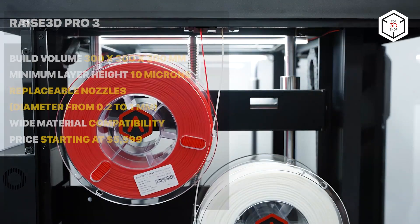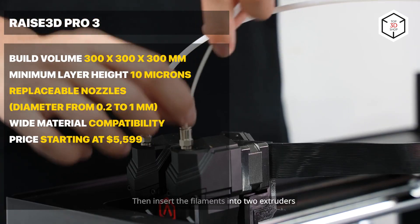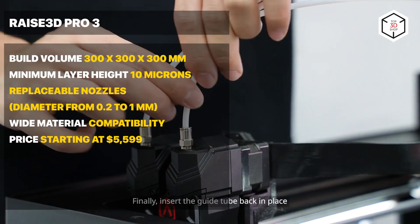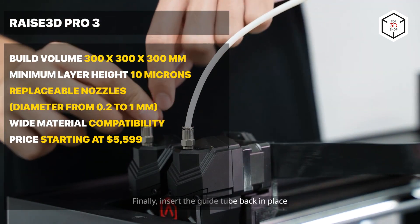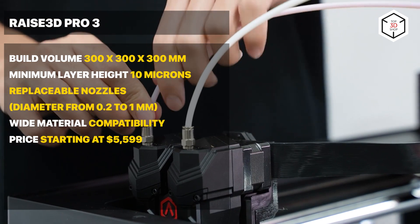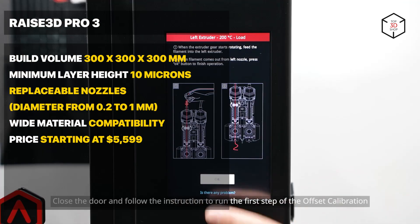A set of smart features like built-in camera and door opening detection provide a smooth printing experience. With a minimum layer height of 10 microns, an enclosed chamber with a HEPA filter, and high print quality, this printer seems to have only one shortcoming: for printing with carbon fiber, you will have to upgrade the nozzle.